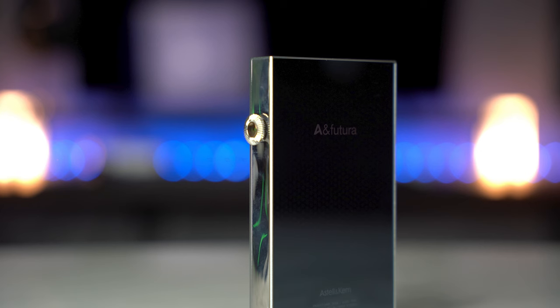A very special thank you to Astell & Kern in the United Kingdom for sending all of these units in for review. It was an absolute pleasure meeting them at Munich High-End. They reached out asking for a review of their latest R2R resistor ladder DAP and flagship SP3000. The SP3000 has been out for a while using an AKM chip. The SE300 comes in at around £1,900 — please check below for latest pricing — which is half the price of the channel's reference, the Luxury & Precision P6 Pro.